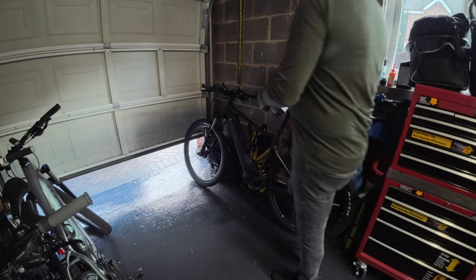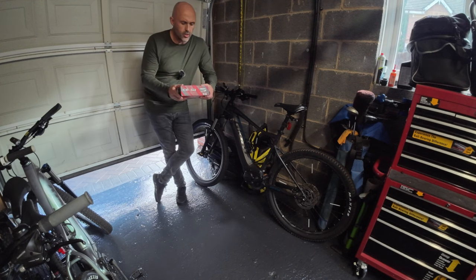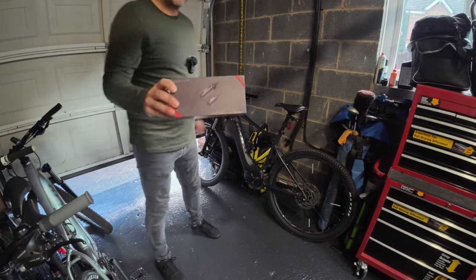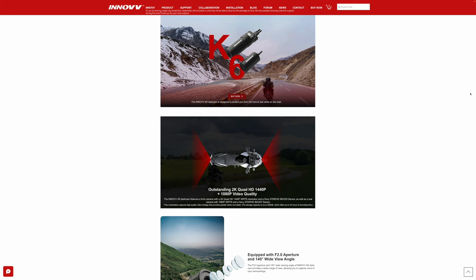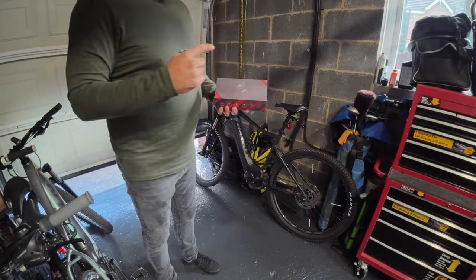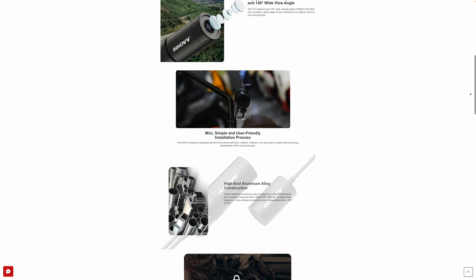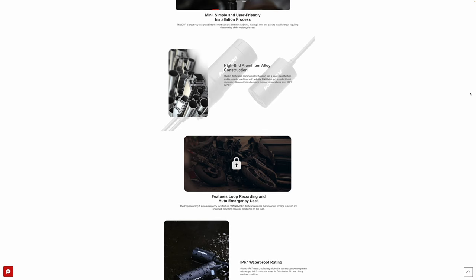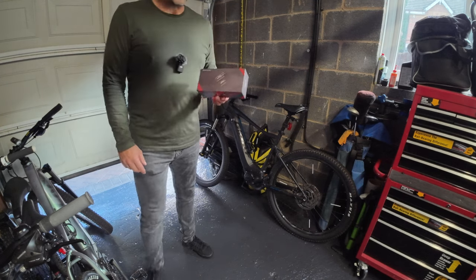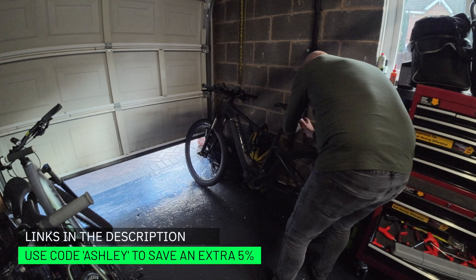Hi everyone, it's all bike day today. I've just fixed my e-bike — I did have a problem with no electrical assistance. I'm staying in the garage because I'm just about to fit a new camera system to my everyday bike. This is made by Inov, who are a lot of the time motorcycle camera manufacturers, but they've made this product for bikes. It's a system designed to stay in place and you don't have to recharge the cameras — you use a power bank to power them on a daily basis. Check out the links in the description and use the code Ashley to save yourself an extra five percent.